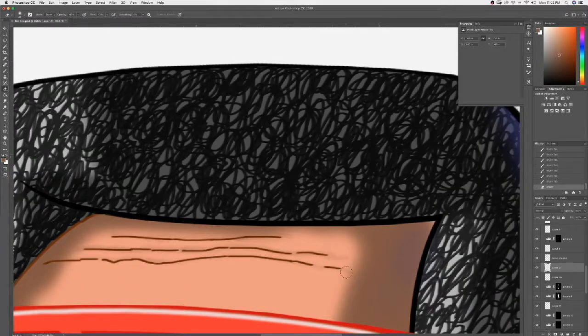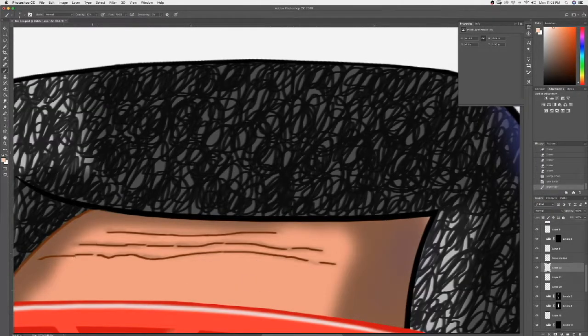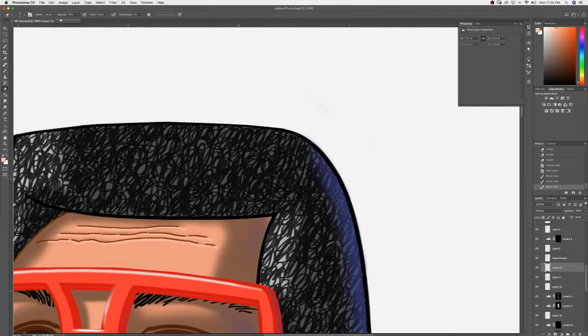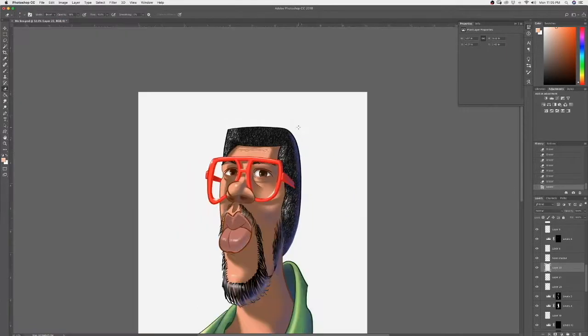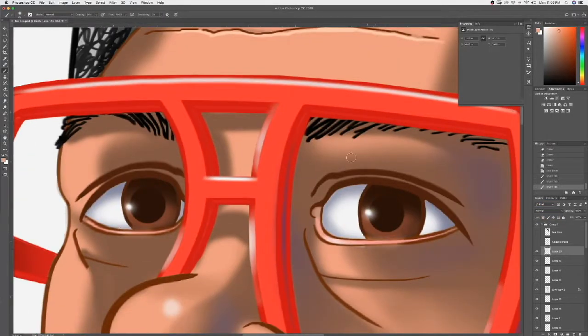I'll put a shadowing on my wrinkles, not too heavy. Soften some of that edge a little bit.